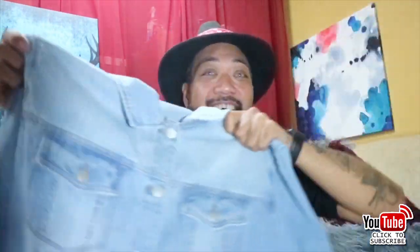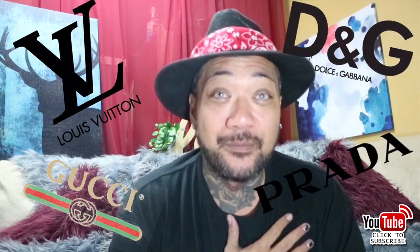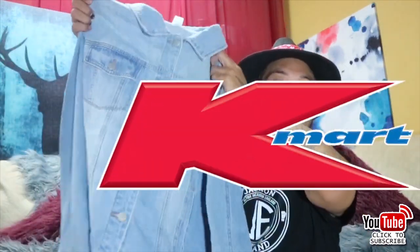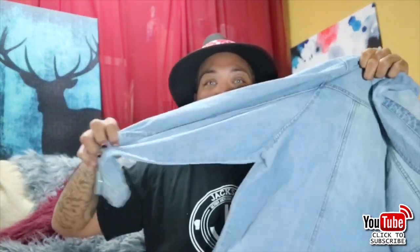I've got a denim jacket here that I'm going to distress. I'm going to show you guys how I distress my clothes. I'm a bit of a brand person, but most of my clothes I buy online, do them myself, or get them made in Bali. This jacket is from Kmart — just a normal denim jacket that we're going to distress along the arms, and put some writing on it to give it a little more edginess.